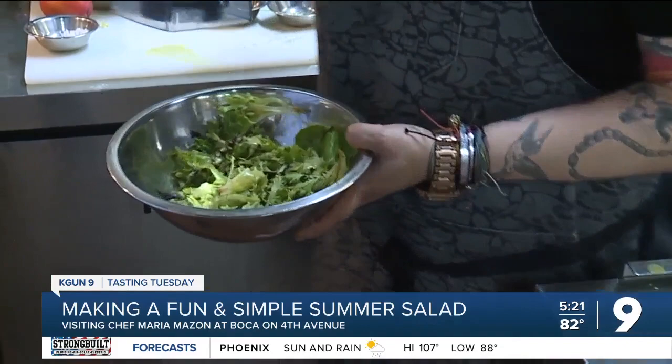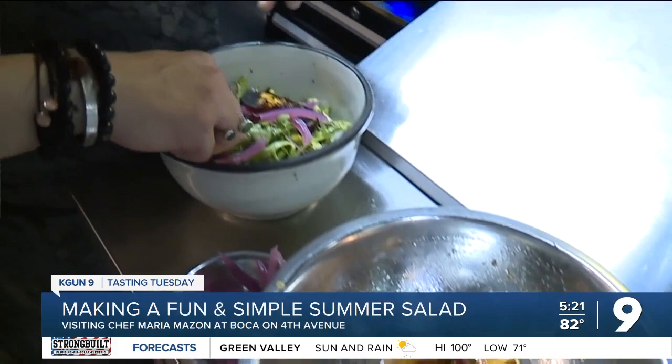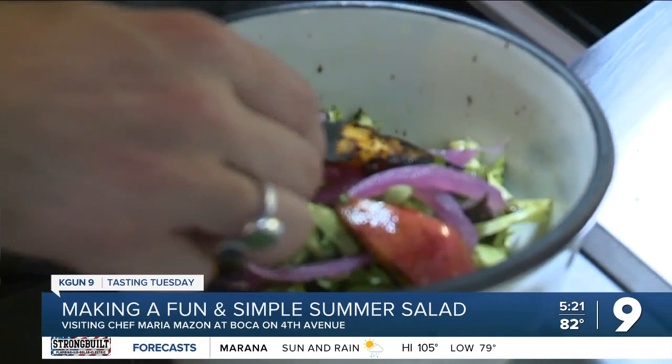Break out the salad greens. You can add chiles or a little more avocado. Maria's mixing in tomatoes, pumpkin seeds, and pickled red onions — a perfect bed for the star of the show. Three to four grilled peaches, halved and pitted.